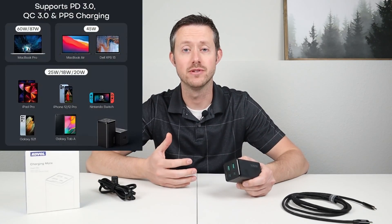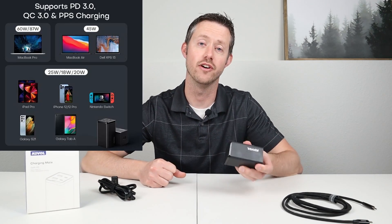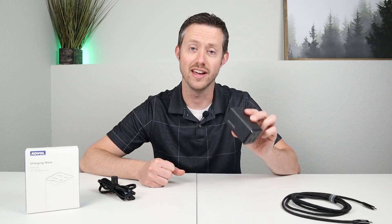Now if you have laptops, tablets, power stations, or cell phones that you want to charge up really quick, this is the perfect device. This offers 120 watts of USB-C power delivery and it charges multiple devices. Let's go ahead and take a closer look at this charger.